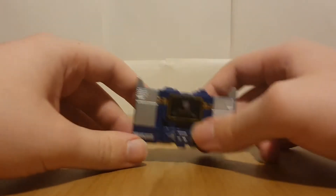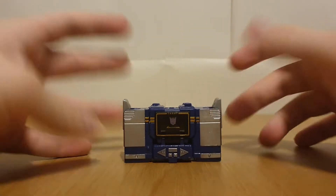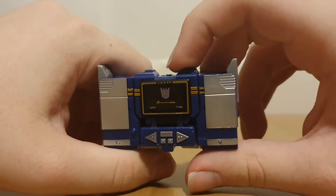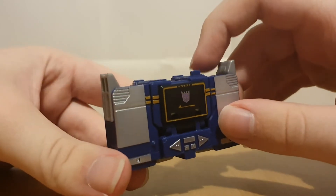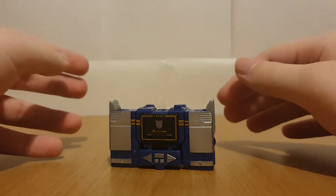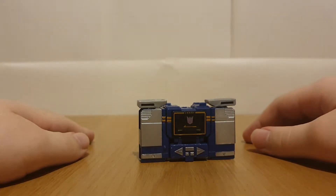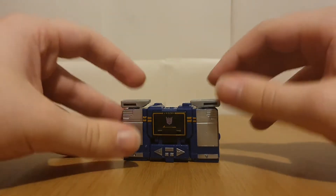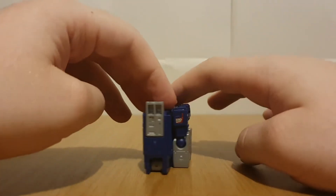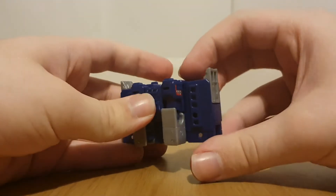Moving on to Soundwave - this is pretty much just a re-release of Kingdom Core Class Soundwave, although I never got that figure, so this is my first experience with it. If you know this figure, his vehicle mode has these weird cat ears. That is how it's meant to be transformed, although if you don't like that, you can mistransform it so it looks more standard, even though it does have some bits sticking out. On the back, there's just the standard arm sticking out, but that's standard for Soundwave so I'm not complaining.